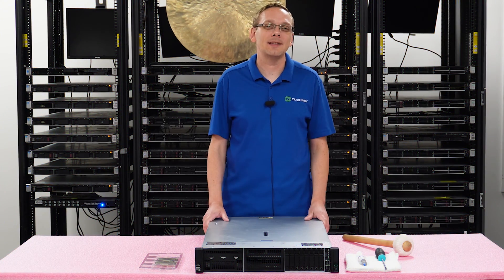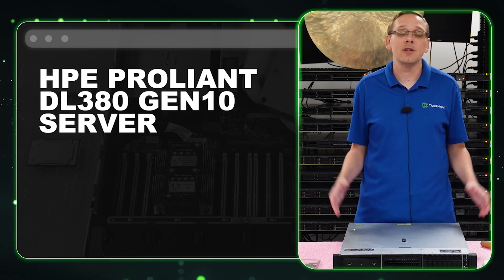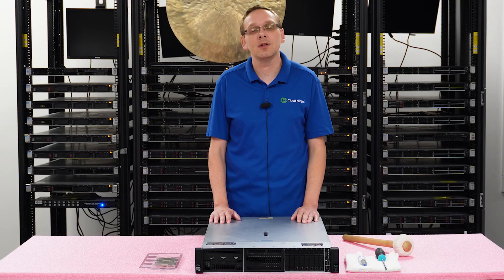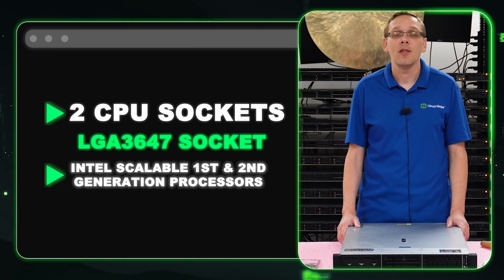Well hey, thanks for stopping by today to learn a little bit more about the HPE ProLiant DL380 Gen 10 server. This video will be specifically focused on processors so let's hop in. There are two CPUs inside. It's an LGA3647 socket that takes Intel Scalable first gen and second gen processors.